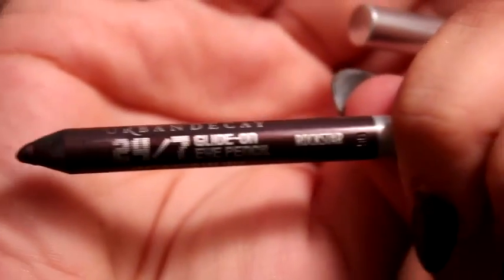Since I prefer a more dramatic ombre lip, I'm going to go ahead and use a purple eyeliner on the outside. I would use a purple lip liner, but I don't have one, so I'm improvising. I'm going to be using my Urban Decay lip liner in Rockstar, and I'm just going to add it back to the outer corners.